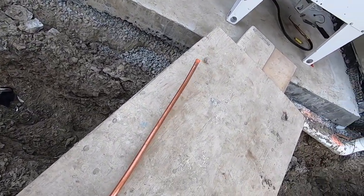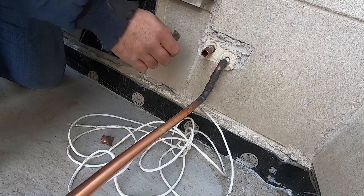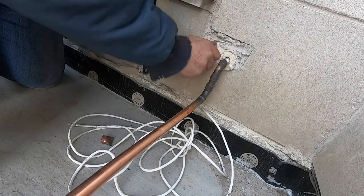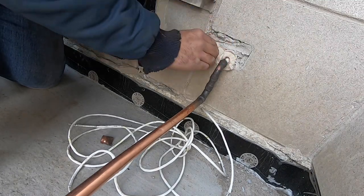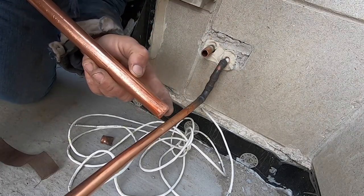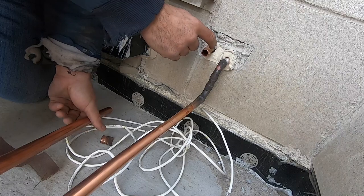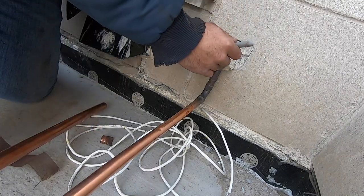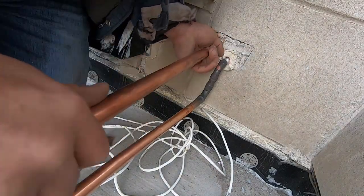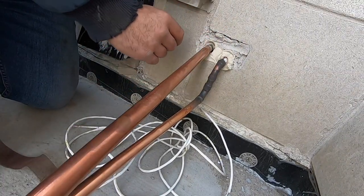All right guys, so what I'm going to do for this - I'm going to go from three-quarter to seven-eighths for discharge. Fine-sand this; you can use sand grit or sand cloth, whatever you want to call it, just sand it up. This seven-eighths, if you ream it good enough it'll fit right over that three-quarter. Mark it with a marker how far I want to go, just a little mark to say I've passed my threshold. There you go - seven-eighths right over the three-quarter.